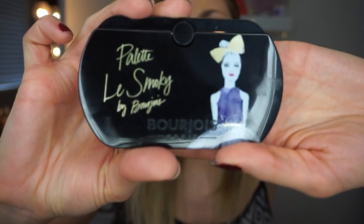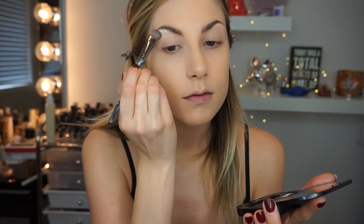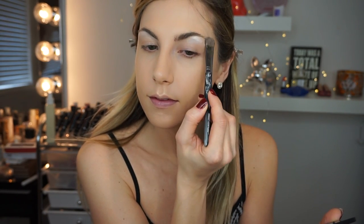And then this is the Le Smokey palette, which I have not used yet. It's so cute and these colors are also sparkly — they're more dramatic. I'm going to take the lightest shade, the white shade, and place that underneath the eyebrow. These are really good if you're looking for something that's going to give you a brow highlight. The highlight shade in both of these palettes is amazing.